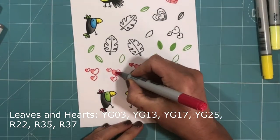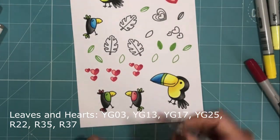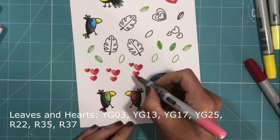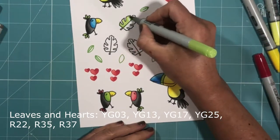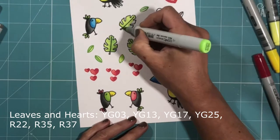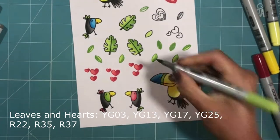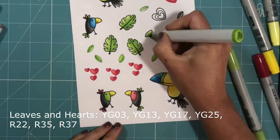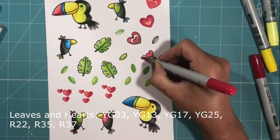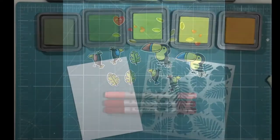I'm now going to colour the hearts and the leaves using the same series: R22, R35, and R37. I don't know yet which of these I'm going to use on my project. The great thing about this particular stamp with the three different sized hearts is that the dies will cut all three out in one go, giving you three different sized elements to use. Here are the completed images that I've now die cut using the coordinating dies.